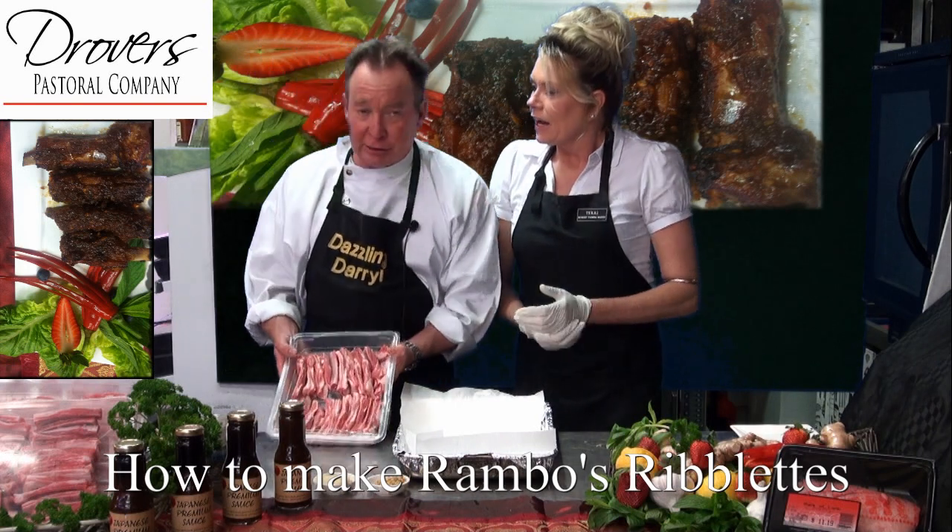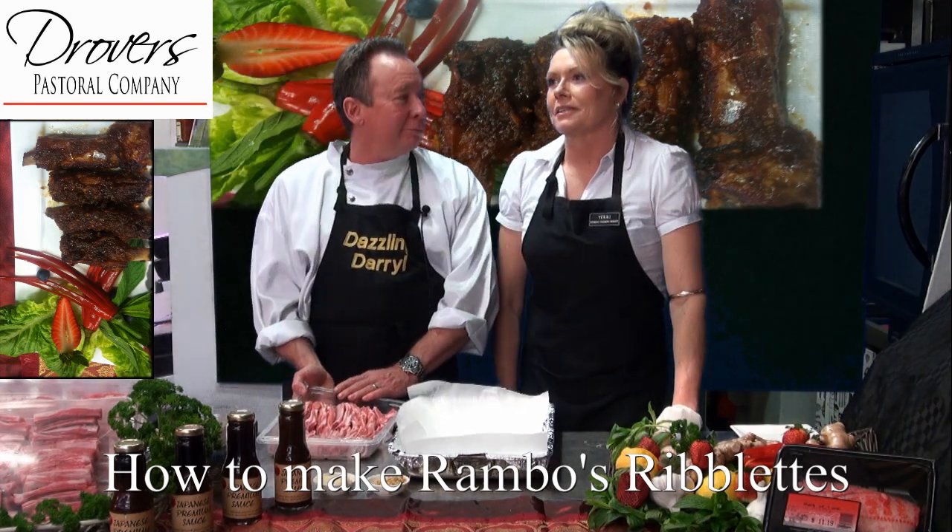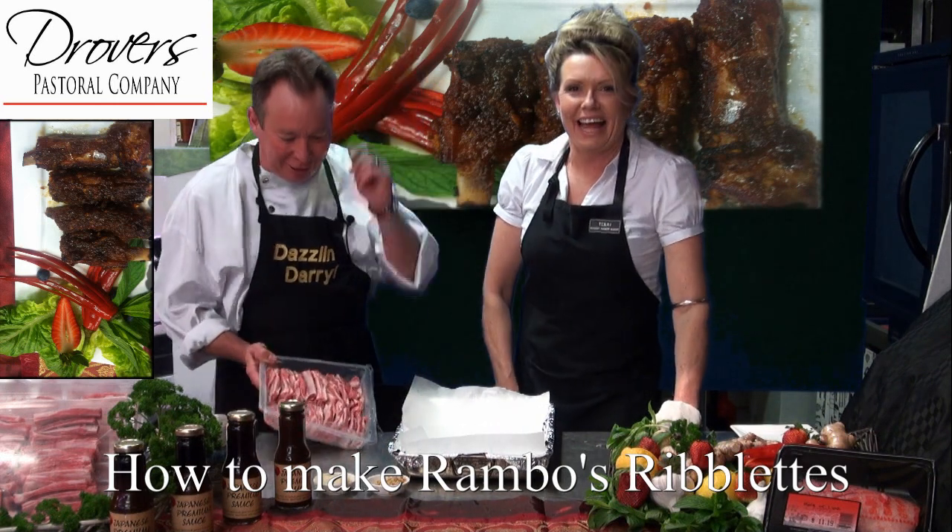We could just about sing that song by the Seekers. What's that one, Darrell? There'll never be another you. Oh dear, I prefer Bar Bar Baram. Oh that's good, I like it.